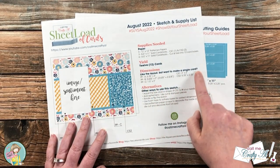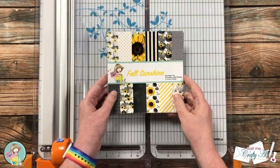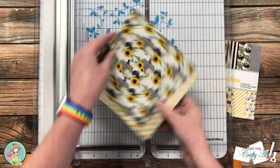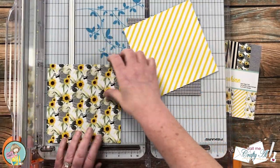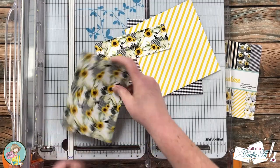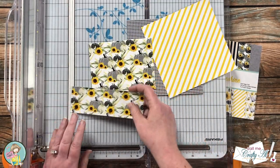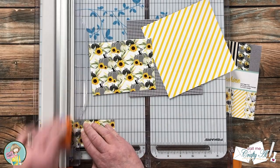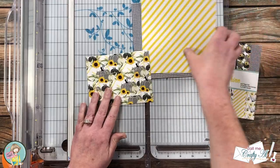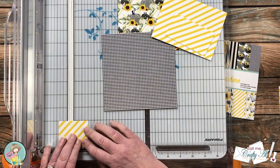Originally for August the sheet load shows you how to use 12x12 paper to yield 12 cards, but I'm just going to be using the single card dimensions for this set today. Out of three pieces from the fall sunshine paper pad I'm going to end up with three cards. If your pattern paper has a specific orientation, make sure to pay attention to that when making your first cut — that is going to be four inches from the top. The larger piece gets cut down to five and a quarter inches wide, and the two-inch strip on the bottom gets cut into two pieces: the first is three and five-eighths inches and the second is one and a half inches.